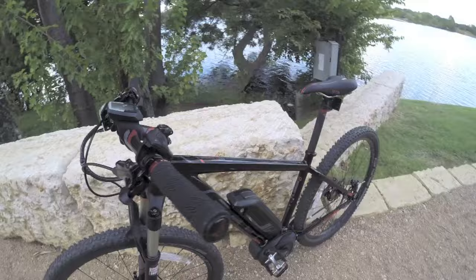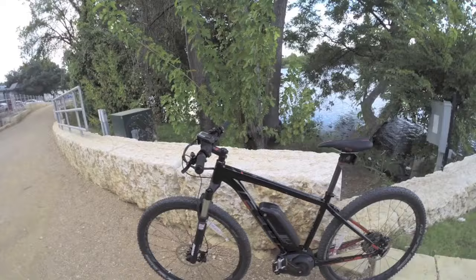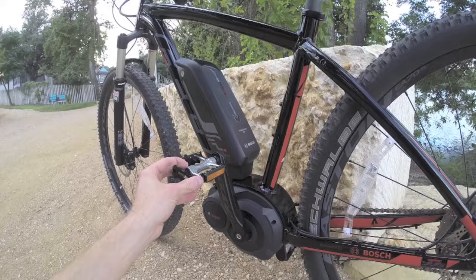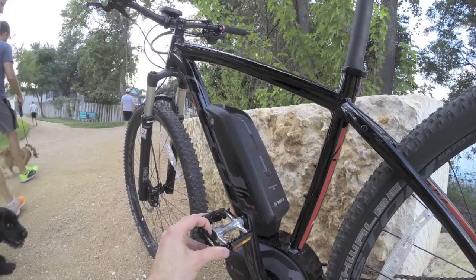There are also nice water bottle bosses included, which I really appreciate. This is about a 38-pound bike, which is awesome — stiff, lightweight, and high performance. Getting into the drive system: this is a 350-watt geared mid-drive motor by Bosch. It's impressive in terms of power because you're leveraging the rear drivetrain, so the motor acts efficiently just as a rider does. It's relatively quiet, though you do notice it more than a gearless hub motor, and the low, centered weight placement is key.